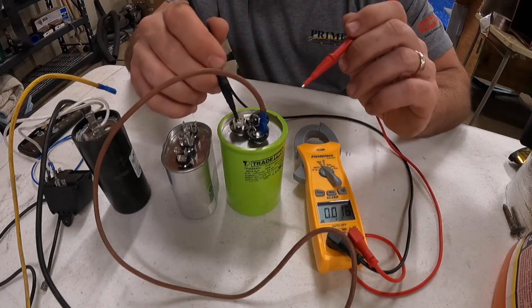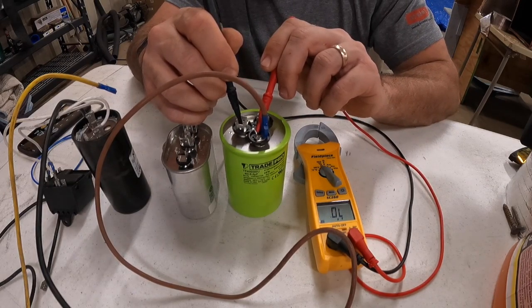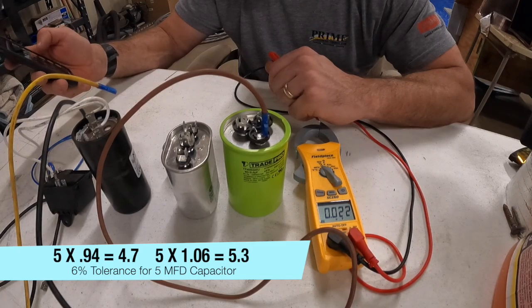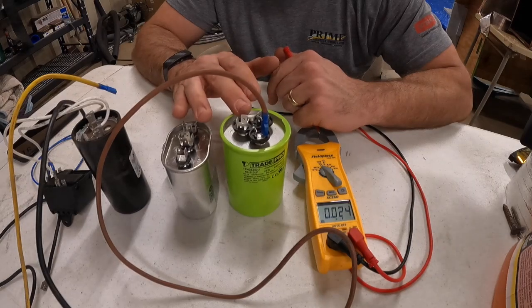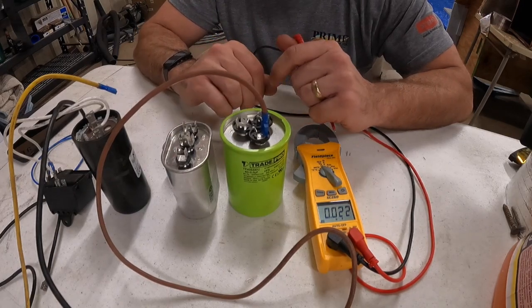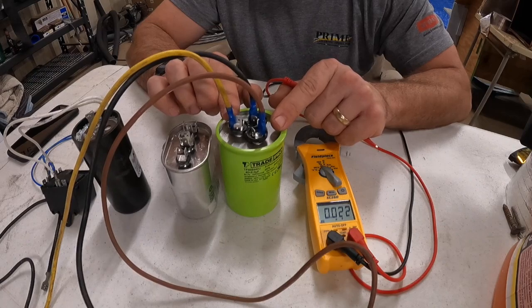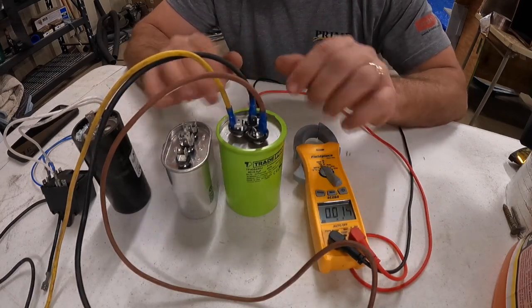Now we're going to check the fan side — one lead is always on common, go to fan. Reading 5.18. This is a plus 5, so 5 times 1.06 is 5.3 and 5 times 0.94 is 4.7. If this was reading above or below those ratings I would replace it — some people do it differently, but that's how we do it. Also, if you're new to this and not good at reading wiring diagrams, always snap a picture showing what wires went where before you take them apart.